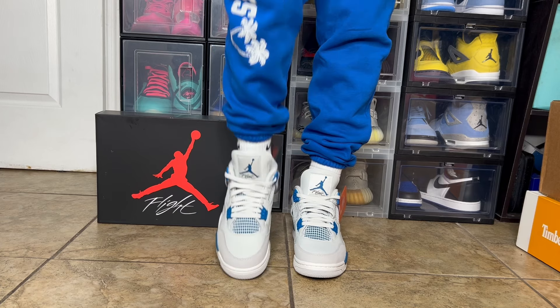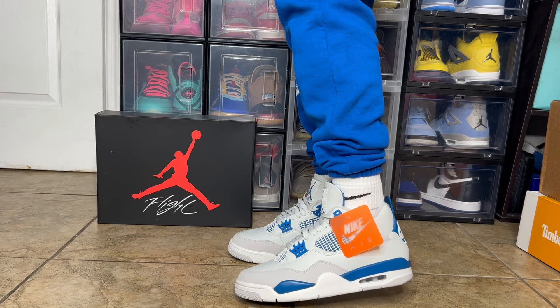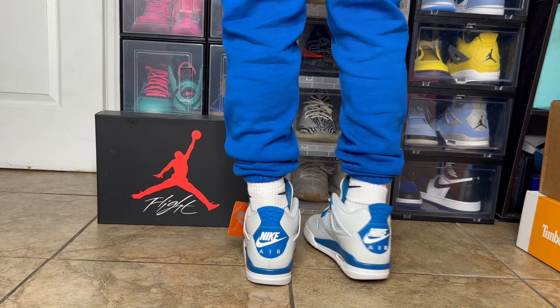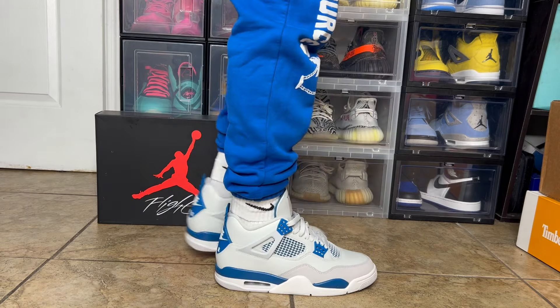Now that we're done with the box, let's jump straight into the shoe. This shoe is releasing May 4th at a retail of $210 for men's, coming in full family sizes. If you haven't copped these early, you still have a very good chance to get them on release day because there's going to be a lot of stock. It shouldn't be a hard release to cop at retail, but expect the unexpected — this is a very hyped Jordan 4 that a lot of us were waiting for.